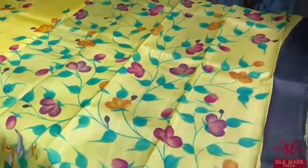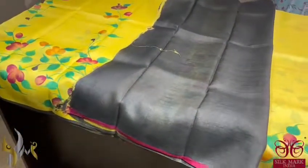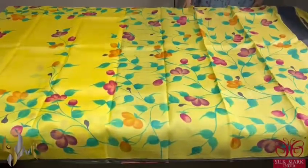The pallu is completely hand painted with a contrast blouse given. It is an elephant grey color blouse piece with thin border in pink. So different saree, beautiful collection, exclusive one and comes with authentic silk mark.